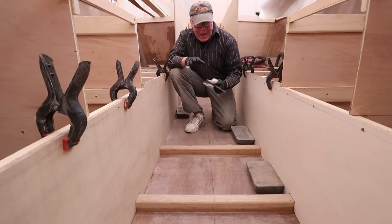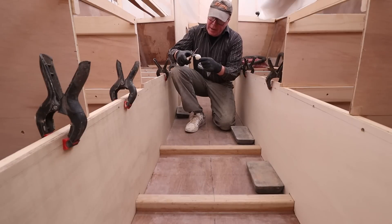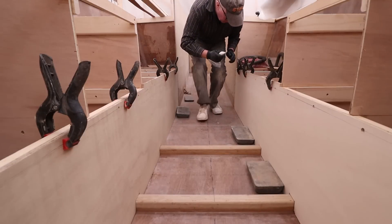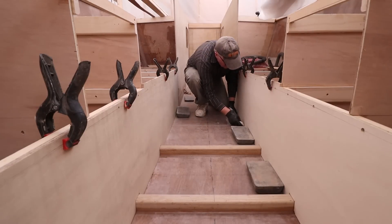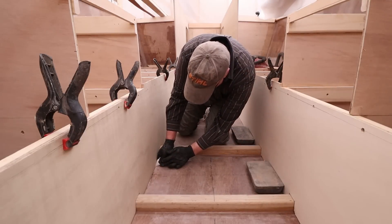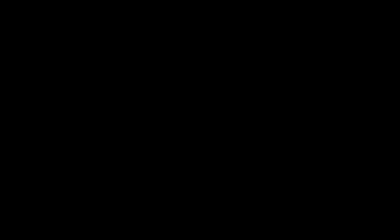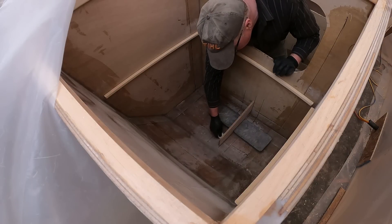All that's really left at this point is to just tack these in place. I'm using a little bit of thickened epoxy — we'll just trim that right there. We don't need to put a lot in, just a few little spots. And while I have the thickened epoxy, I might as well get these skeg supports glued up — or tacked up.